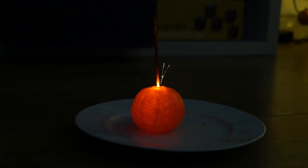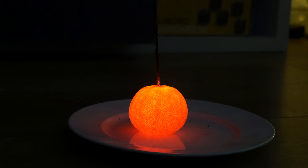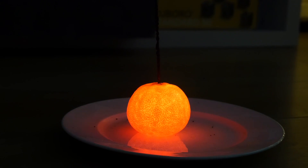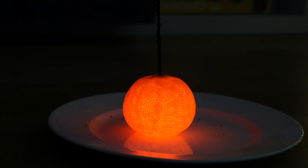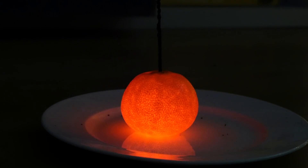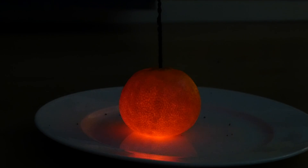When the sparkler's fire reaches the fruit, it doesn't stop burning — it gets inside and continues burning inside the fruit, making it glow. Some people suggest that you have to clean the inside of the orange to make sure the trick works.